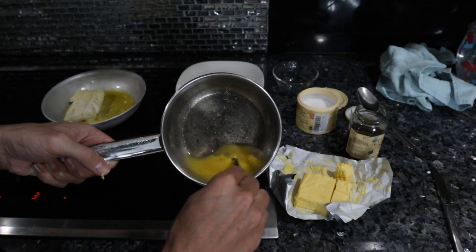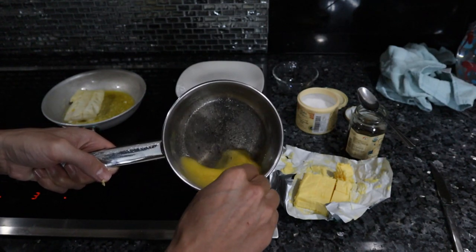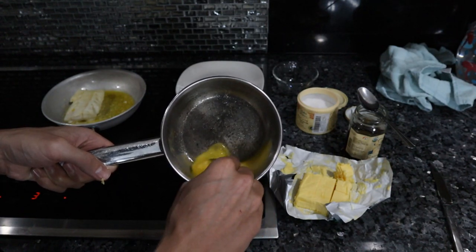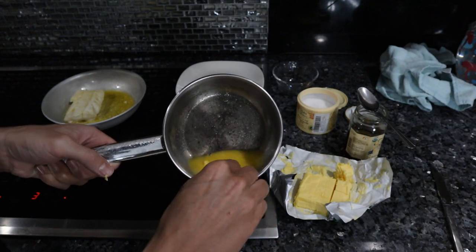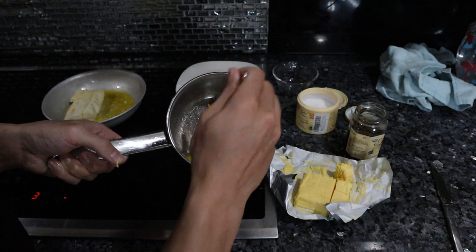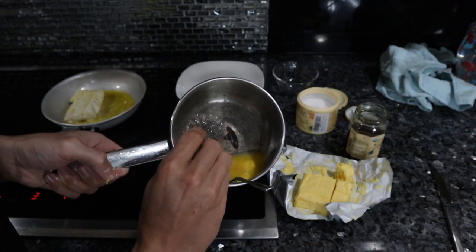As you can see, we have an emulsified mixture of the melted butter and the lemon juice. Whereas normally, if you just had melted butter and lemon juice together, it would be separated. I like adding a little bit of honey for sweetness — it really adds a lot of complexity to the dish.